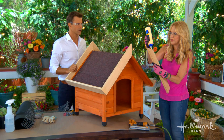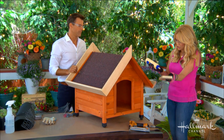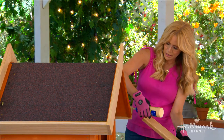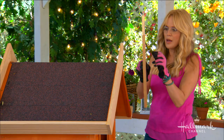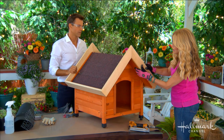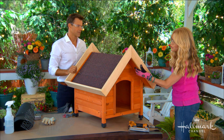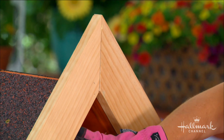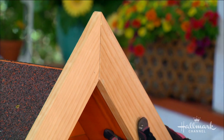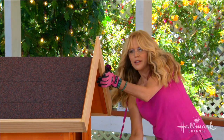You want to reinforce with wood glue. If you had time to just sit and hold it or put clamps on it, you could actually just do it with glue. You could also do it with screws. I'm using a nail gun because we've got one here and they're fun to use. Because my doghouse was a little flimsy on the wood inside, I wanted to make sure I didn't split it, so I'm using nails.